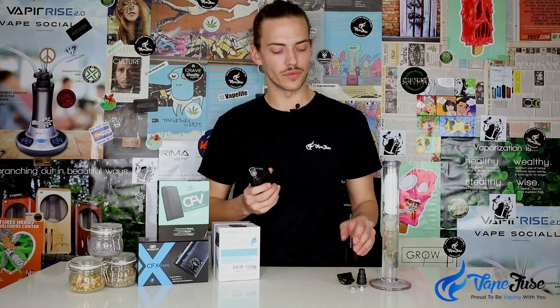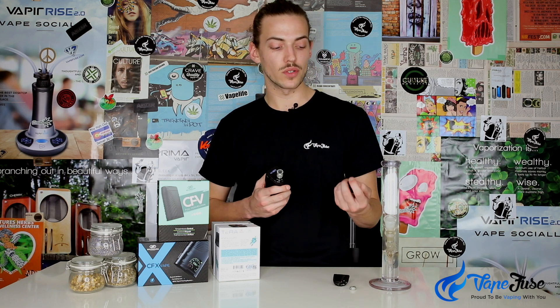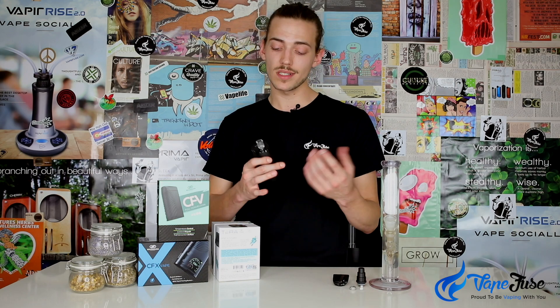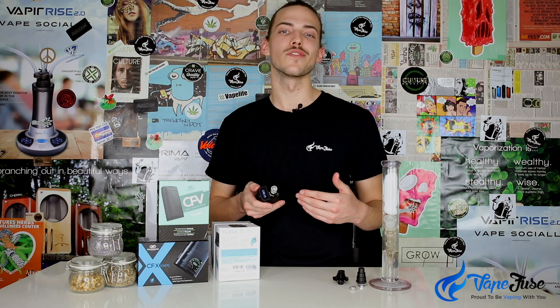Each individual mouthpiece definitely changes the flavor of the vapor. I find the glass mouthpiece is the most flavorsome of the three. The water pipe adapter helps bring forth the biggest clouds and cools the vapor down a lot more — obviously the standard mouthpiece is relatively closer to the device so it's warmer by comparison. With the food grade plastic mouthpiece you sacrifice a little bit of flavor for a cooler experience, so really there's something for everyone with the Boundless Terra.